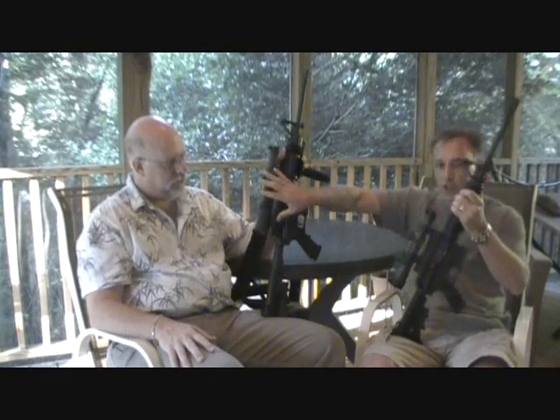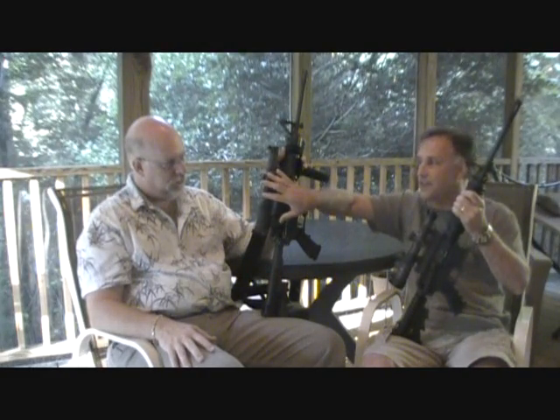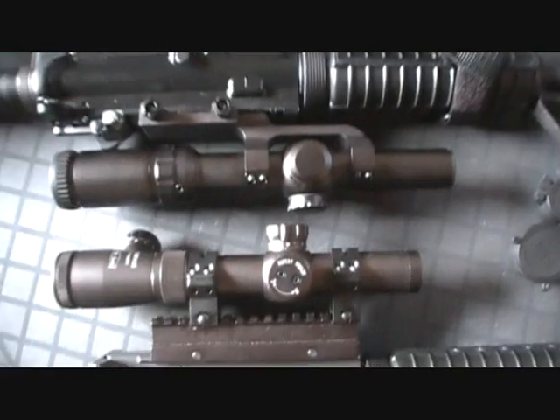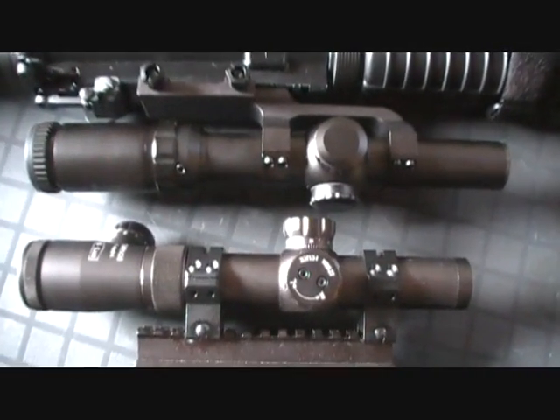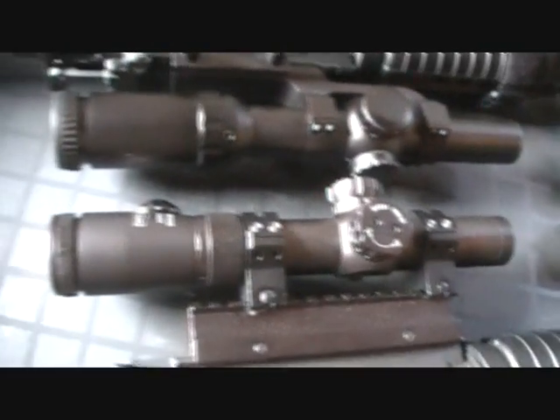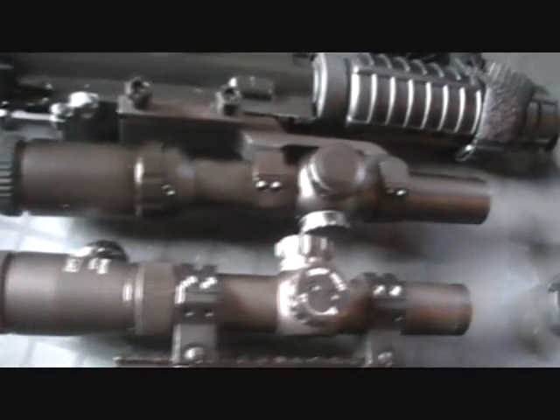Now, a few differences: the length on the CMR is 11 and three-quarter inches, while the Primary Arms is 10 inches and 0.2 — so there's about an inch and a half difference in length. Looking at them together gives you a better idea of the length difference but also the quality. As you can see, they're both well-finished scopes.